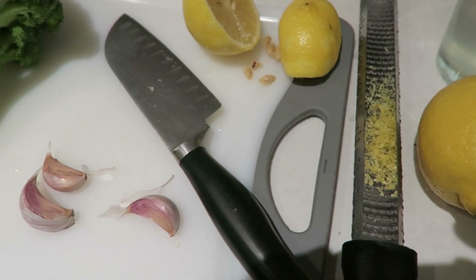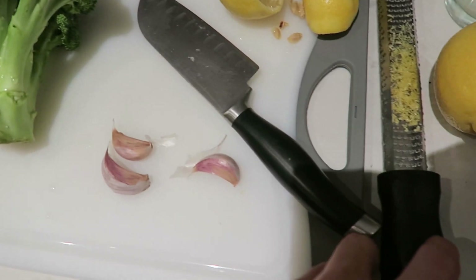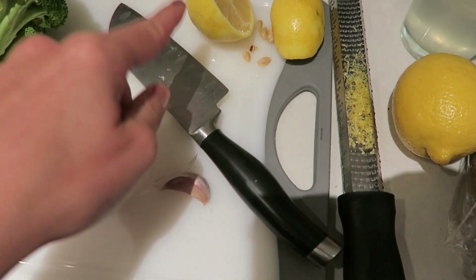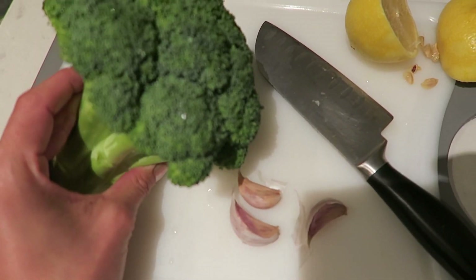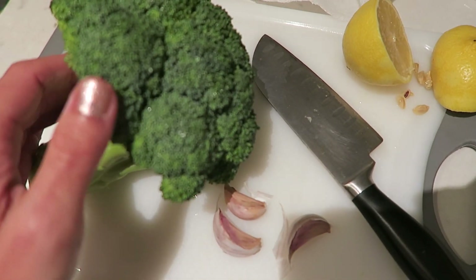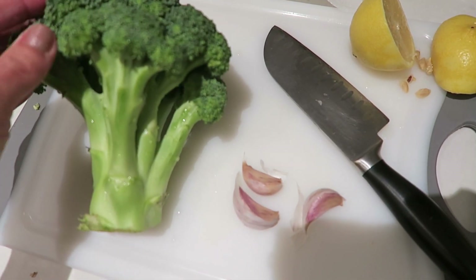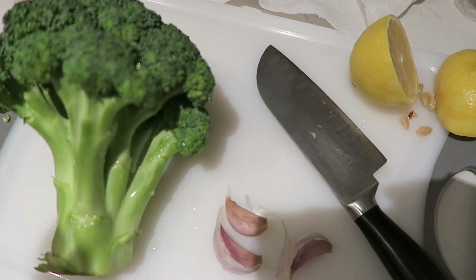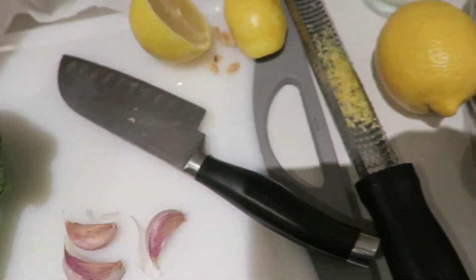I'm actually going to cook tonight — not just heat up already prepared food. I'm going to do sautéed shrimp with lemon zest, fresh lemon juice, and fresh chopped garlic. Then I'm going to take this broccoli that I got in Woodstock this weekend and roast it probably just with salt, pepper, and olive oil. I do have some roasted potatoes from the store that I'm going to heat up, so that will be dinner.